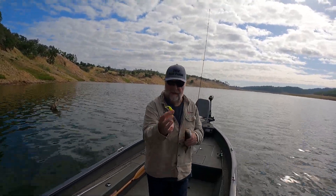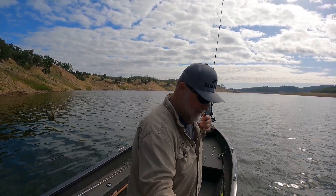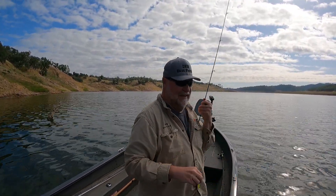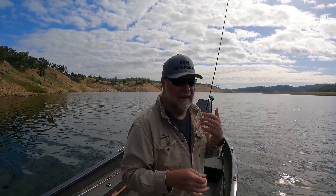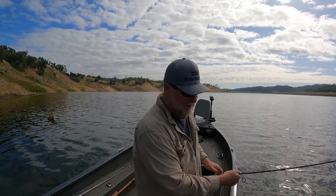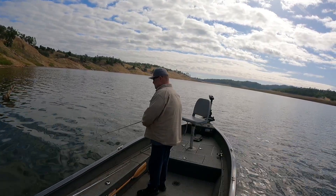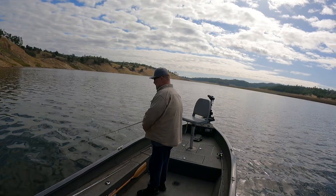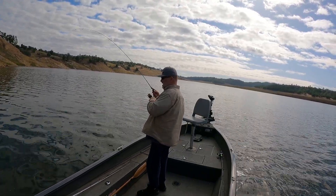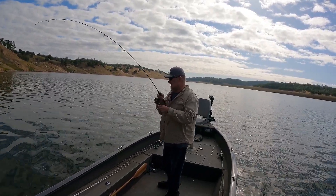I'm trying a new crappie jig out, got a little spotted bass on it, and hanging around this timber over here seeing if I can get some crappie or bass — but hopefully a couple of big crappie.